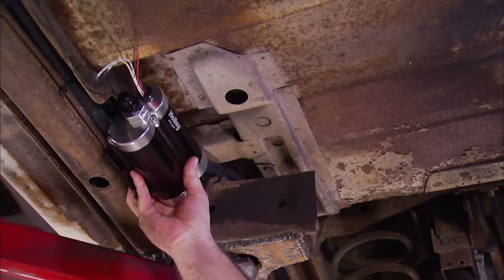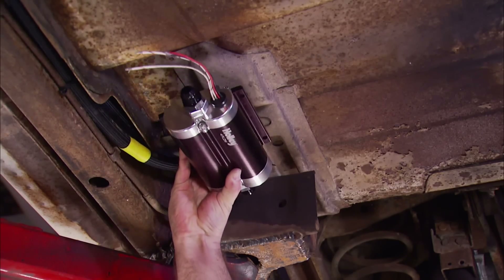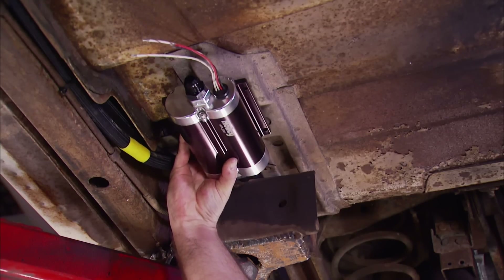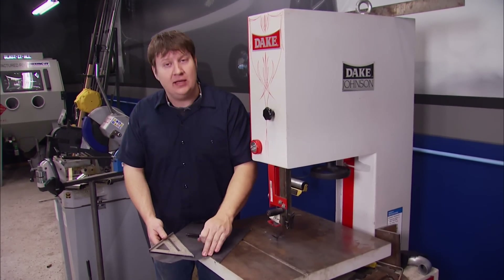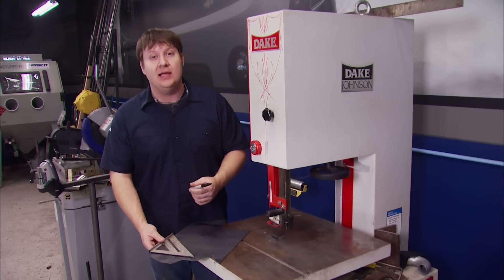This looks like a pretty good place to mount the pump. There's a pocket here in the floor so we can get it up away from where anything on the road is going to hit it. We could mount it this way here — it'll keep it away from where the exhaust is going to be; the muffler's probably going to be right in here. So we'll make a bracket. We're not going to make this too complicated — we're going to use a piece of 1-1/8 inch plate, do a little bit of cutting, a little bit of welding, and it'll be that simple.